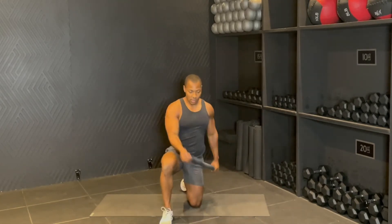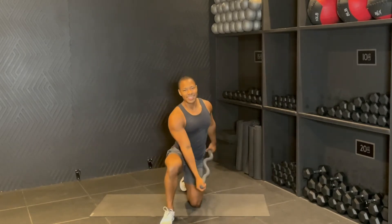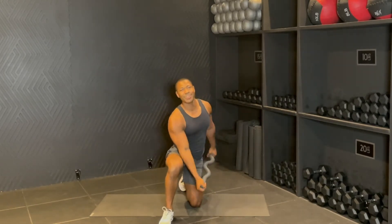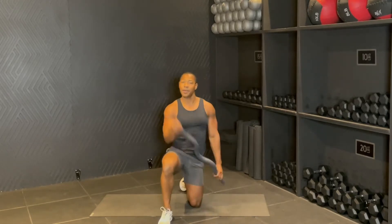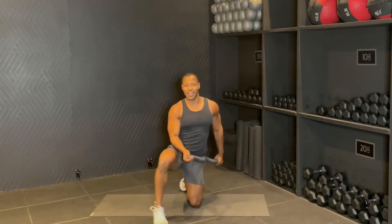Eight more: eight, seven, six, five, four, three, two, one. Let's switch sides.